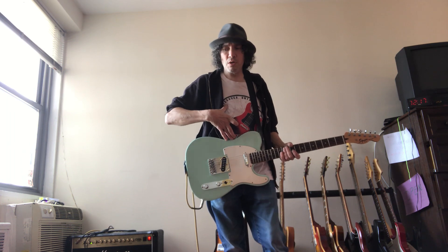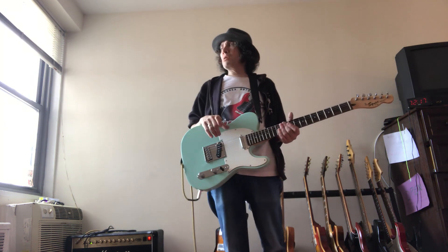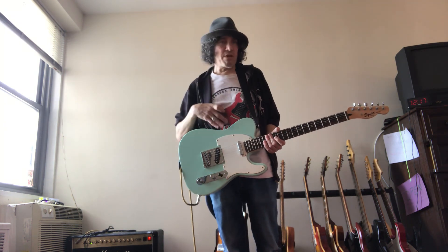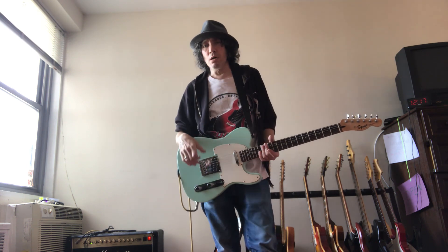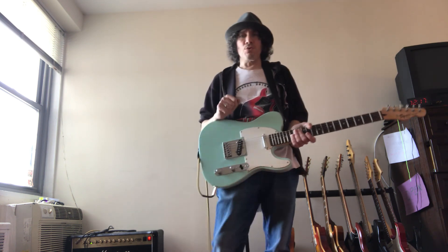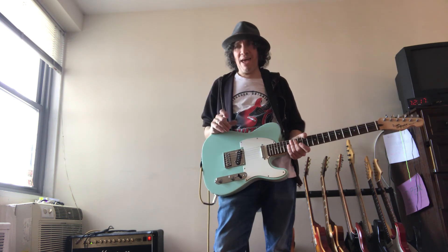Seven and one quarter to seven and three eighths is the most average range — 70% of the population is right in here, maybe 75%. I'd say that's my size: seven and a quarter. After seven and a quarter and seven and three eighths large, extra large would be over here — seven and one half and seven and five eighths will be XL.